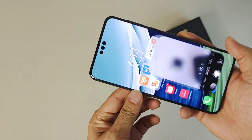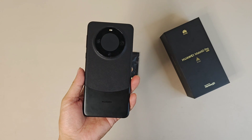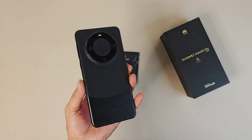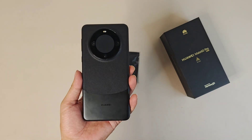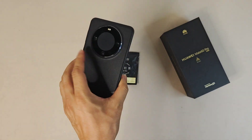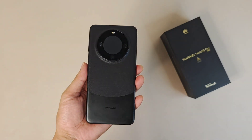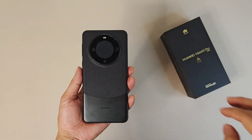So that's all the basic information about this device from Huawei. What do you think of it? Do you like it? Let me know your thoughts in the comments on the Huawei Mate 60 Pro black edition. Thanks for watching — stay tuned and wait for more cool gadgets. Bye bye!